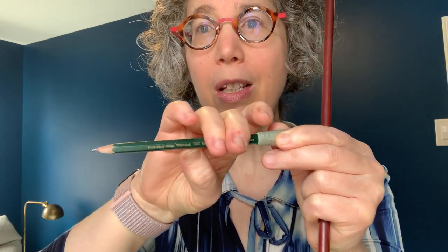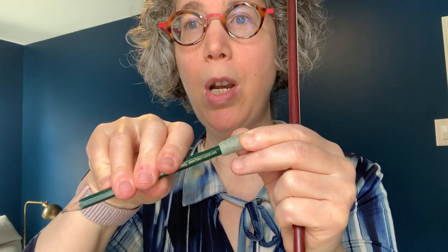Sometimes people start sliding, their thumb slides through, or they get stiffness. So even for people that have been playing for a while, it's a really good thing to review and make sure your bow hold is working well — that it feels flexible and that you can get the most beautiful tone possible out of your violin. Let me know if you have any questions.